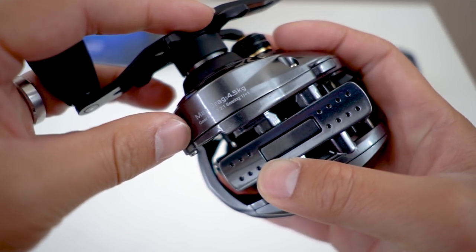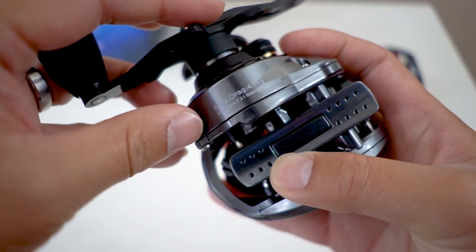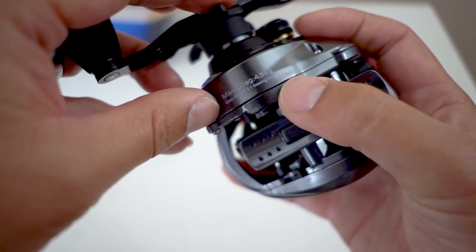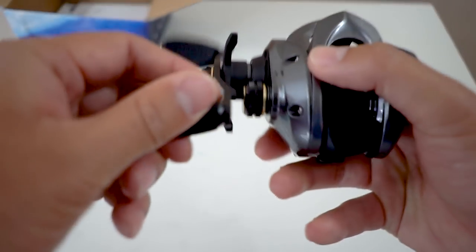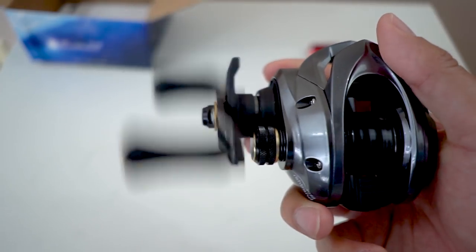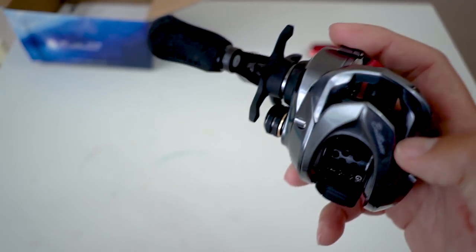Let's take a look at the back part. Drag: 4.5 kg. Gear ratio: 7.2 to 1. With 11 plus 1 ball bearings. I guess there's a lot of ball bearings in the handles and the pinion support.